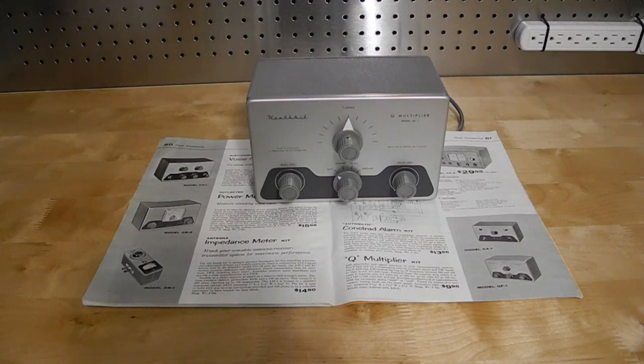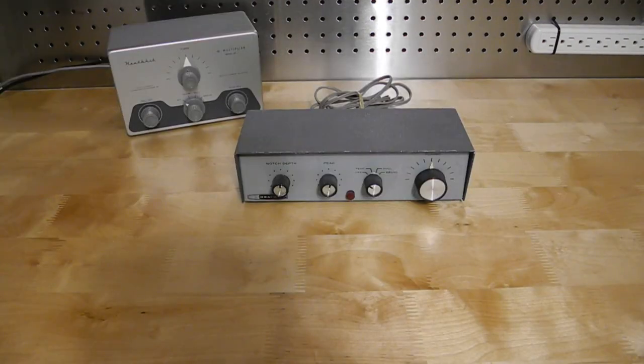Most tube-based radios of the era could be easily modified to provide the necessary voltages. It was followed by the HD11, offered from 1961 to 1964 at a price of $14.95, which used the same basic circuit but included a built-in AC power supply. The HD11 was replaced by the GD125 in 1966, which initially sold for $14.95 and was offered until 1971. It was essentially the same as the HD11, but repackaged in a different case and color scheme to better match Heathkit receivers like the GR64.